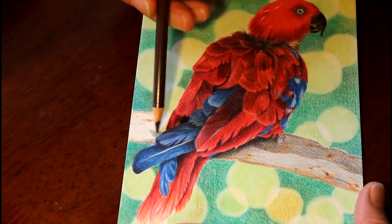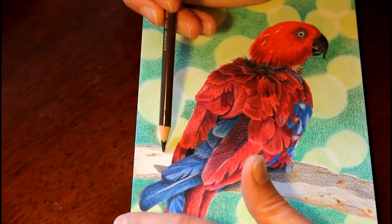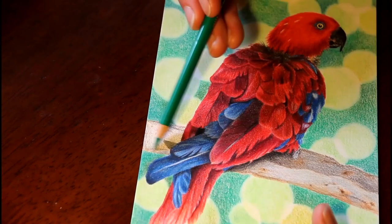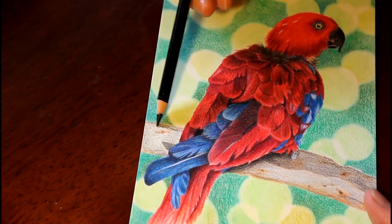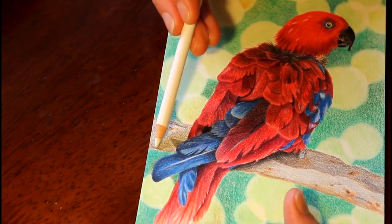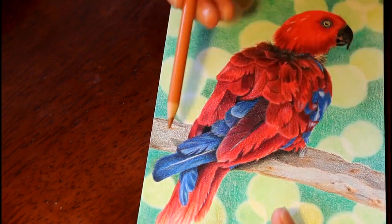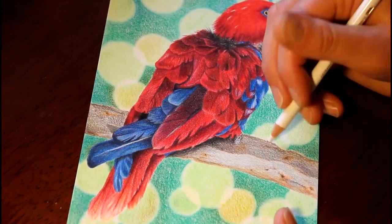It was a thing where I thought I'd done the whole background, then I did the bird, said 'yes it's finished' — and then I realized I hadn't done the branch yet. I couldn't believe I forgot to do the branch when I was doing the rest of the background, but it actually worked out all right and I quite enjoyed coloring it.